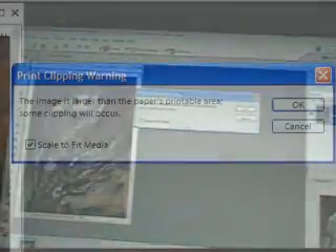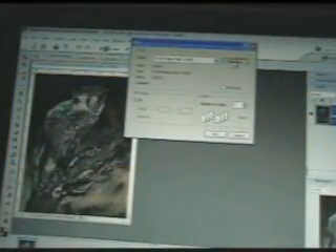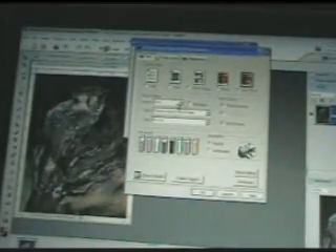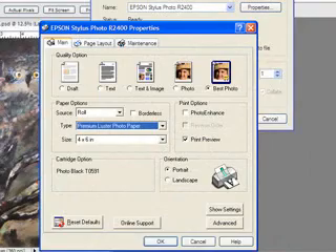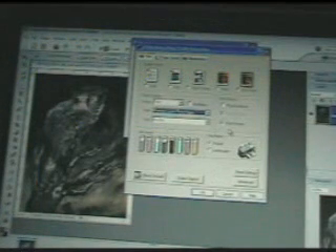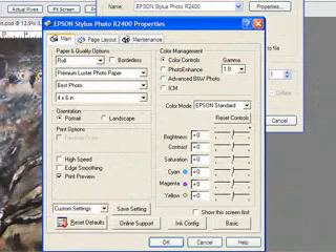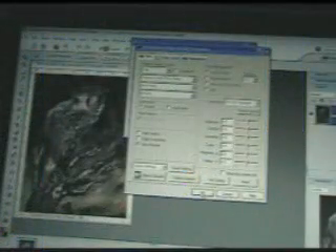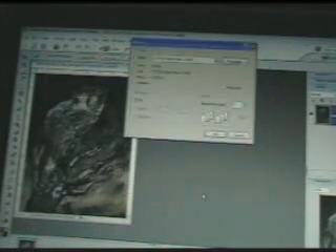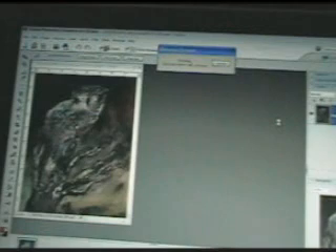Here it is — go ahead and make it fit. Now in properties, we're going to need to make sure that it says roll. And it's actually going to be on premium luster. I don't want enhanced 4 by 6 — I shouldn't run out of paper, because I don't want to spray on the equipment. Let's see advanced — high speed, no, let's do low speed. That'll give me a chance to stop things if I need to. I'll go back to basics. Nothing's changed there. Print.